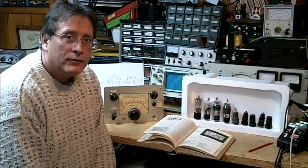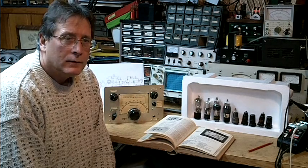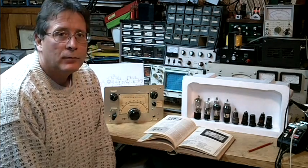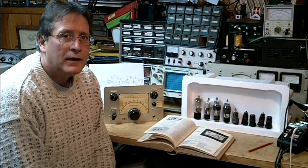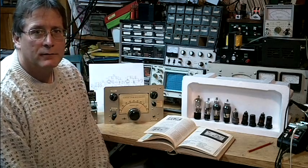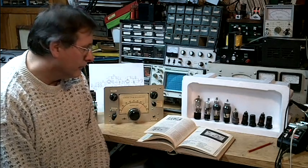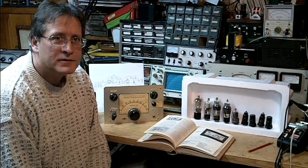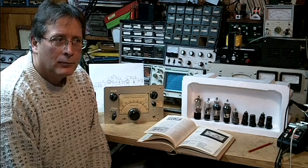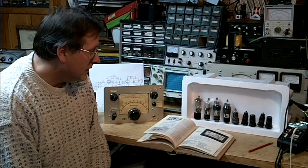I would like to talk about a receiver that was used in the late 1930s, probably through the late 1950s, as the entry level or beginner's receiver. This receiver was something that a young ham might build under the guidance of his elmer — the ham that guides the young ham into the hobby.